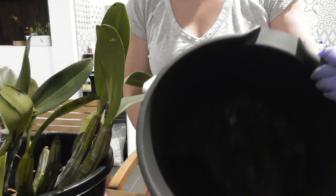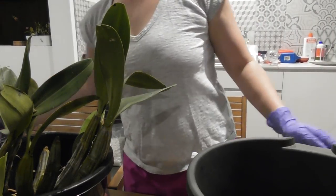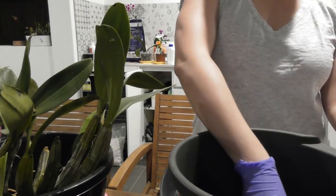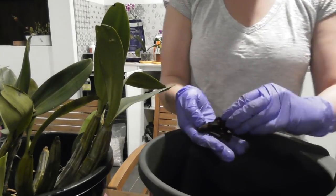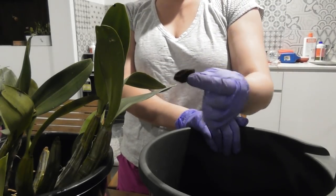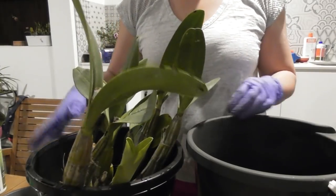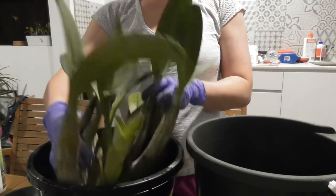I've got my bark mix in here and I decided not to put the perlite in. It's about three quarters of the super large grade bark and then a quarter of the smaller size. It's just going to be a pure bark mix — I'm not going to put anything else into it.